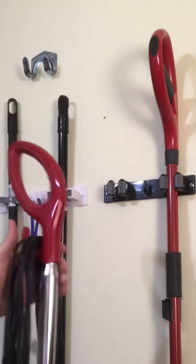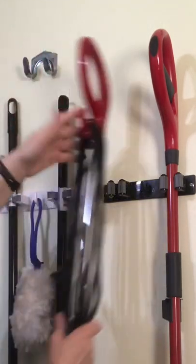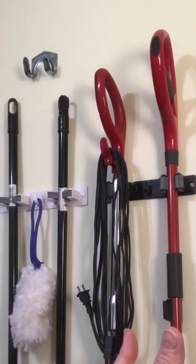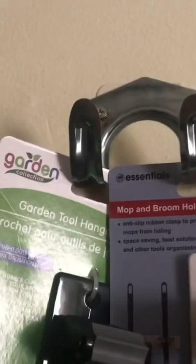This is a heavy steam mop. This thing popped right in and holds great in the tool one. I highly recommend these — you can put them in your shed or wherever you need these hooks.